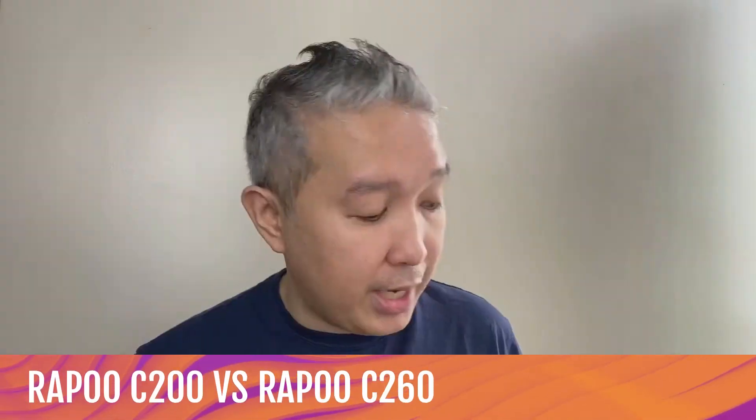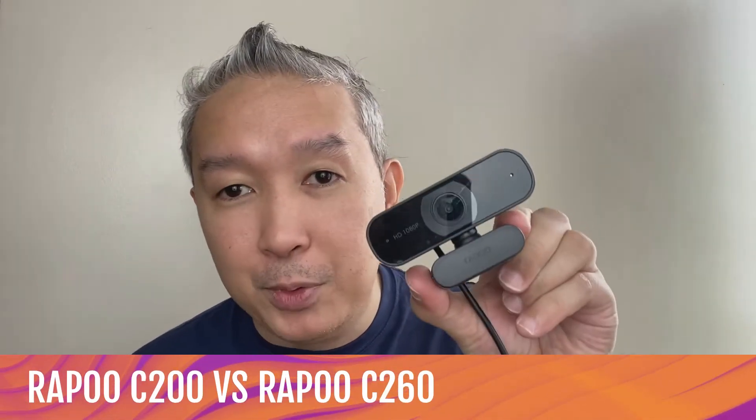We want to know if this video is something that you're gravitated to. We want to hear your opinions, your thoughts, about you. For this particular video, we're going to do something we've never done before — we're going to be comparing two Rappu webcams to see their performance, quality, and which particular webcam will be suitable for you. We are talking about the Rappu C200 and its big brother, the Rappu C260.